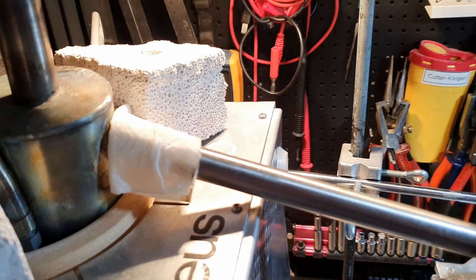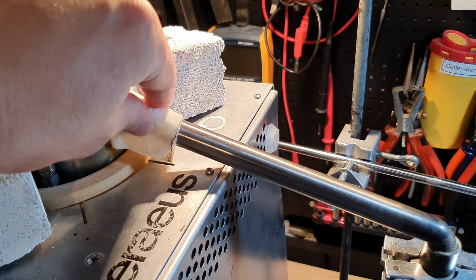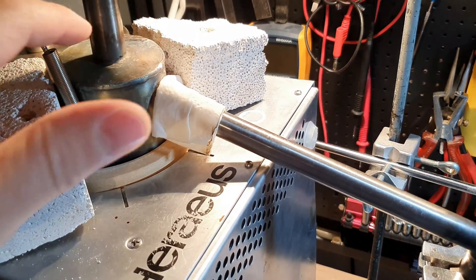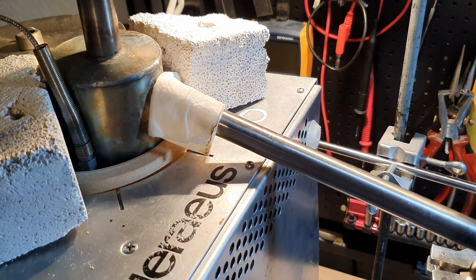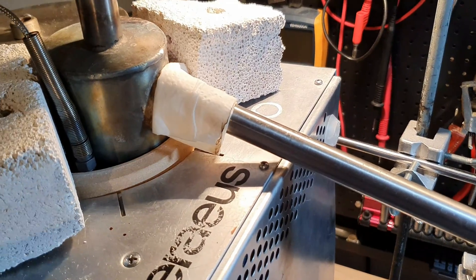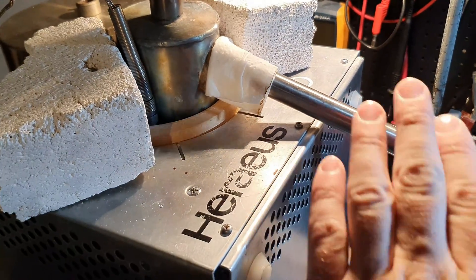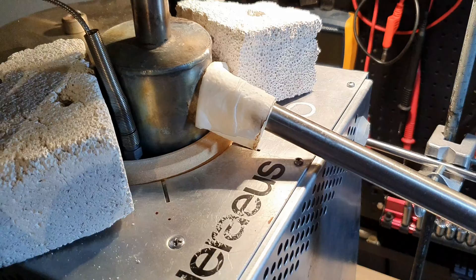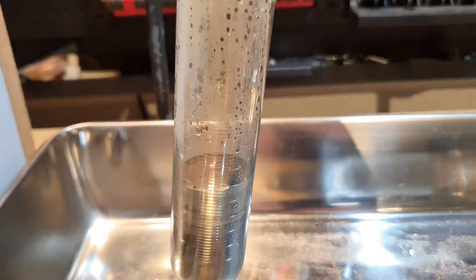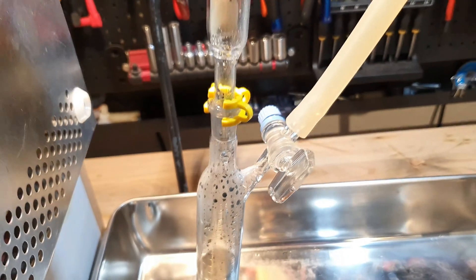One thing I'm doing is cooling the condenser right here so I don't risk distilling over any lithium. Lithium has a melting point of around 180 degrees Celsius, and by keeping this cool I can at least make sure that no lithium gets into my receiving flask.